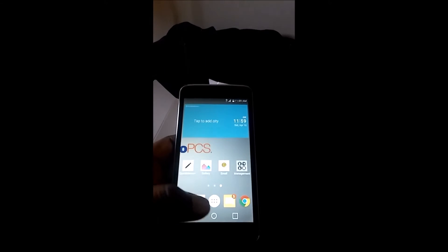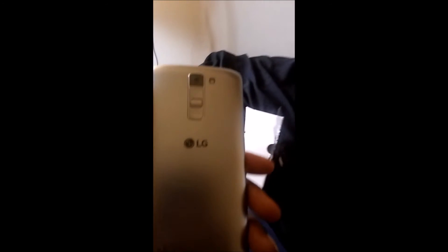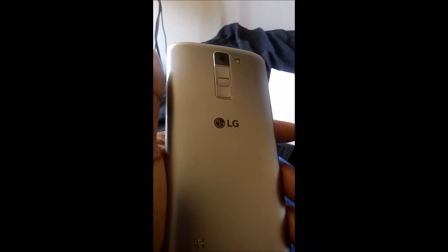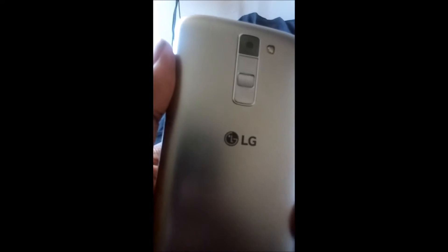We got the LG K7 phone. On the back it's got that brushed metal look — well, not actually brushed metal, it's plastic, but it looks like brushed metal. It's definitely a fingerprint magnet; you can already see smudges. Just get a case and that'll take care of it. We've got a speaker down here in the bottom left corner.